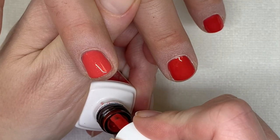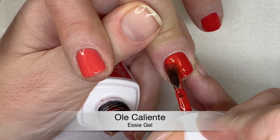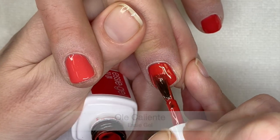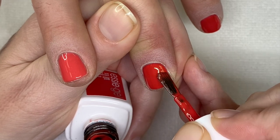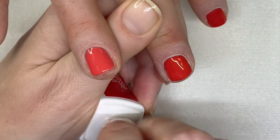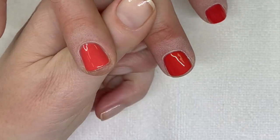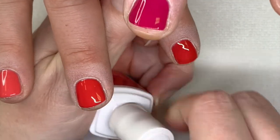I think we came to the idea of having everybody figure out what polish to use. We had some suggestions already. Well, I'm looking for this kind of pink personally.